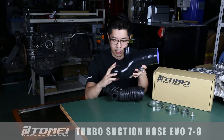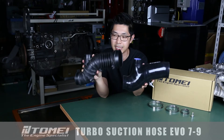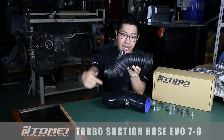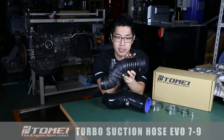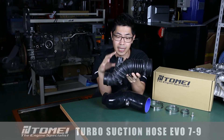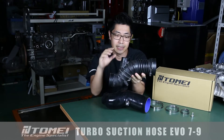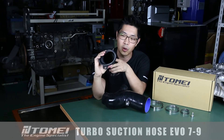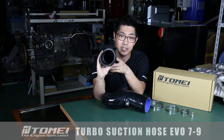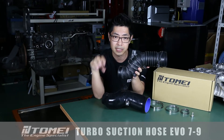Why would you want to upgrade to this part? Here's the OEM unit for comparison and the first thing you're going to be able to tell is that the OEM unit is really not that well designed. You've got these sharp bends, this accordion style section which is typical of a budget part and it all generates a lot of resistance and turbulence for the airflow coming in from your air filter going to your compressor housing. The other thing you're going to notice is that it's made out of this composite rubber silicone plastic which really isn't good. It flexes and this is actually known to choke off a lot of air, especially under load, that should be going to your compressor housing.